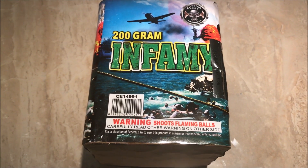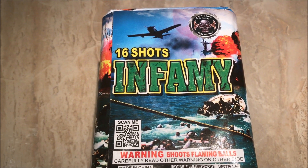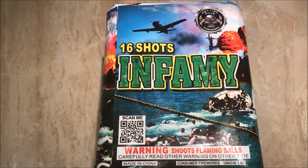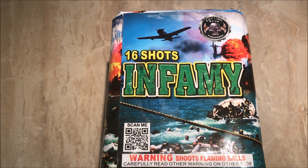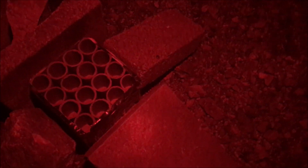Really excited to see what Infamy does. We have Cutting Edge Fireworks 200 gram 16-shot cake called Infamy — I hope you pyros enjoy. For now, pyros, I will see you all next week with another demo video. All right, we got Infamy!